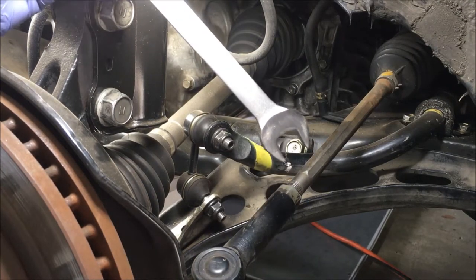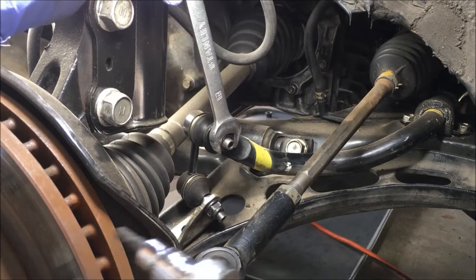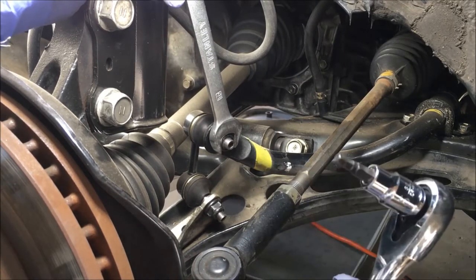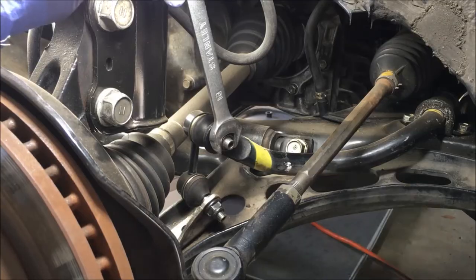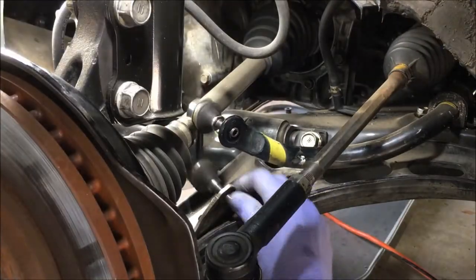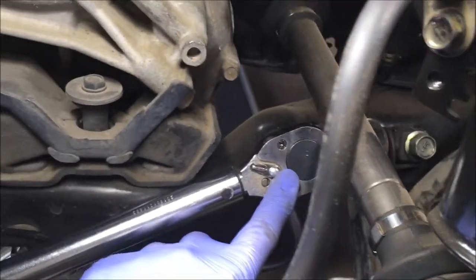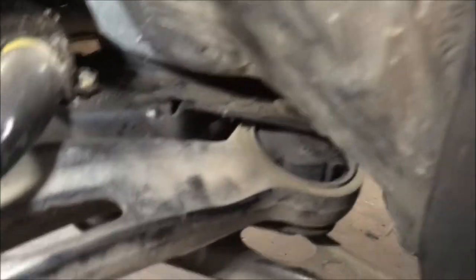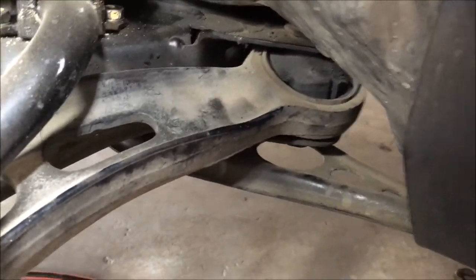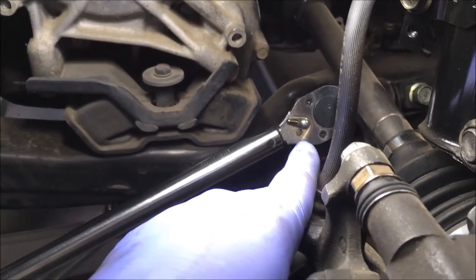We're using a 16 millimeter wrench and a number five Allen hex socket. We're going to loosen these three bolts on the lower control arm first — one, two, and three. Just loosen them; there's 152 foot-pounds of torque on those bolts.